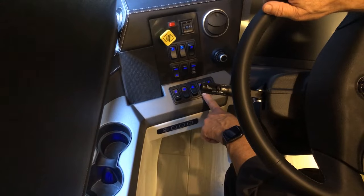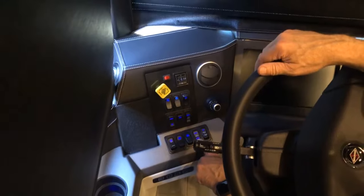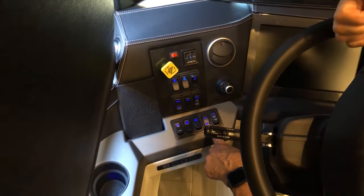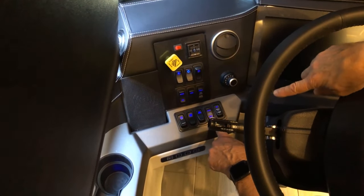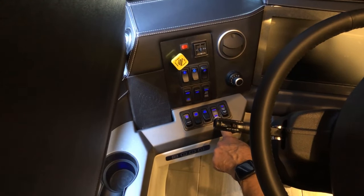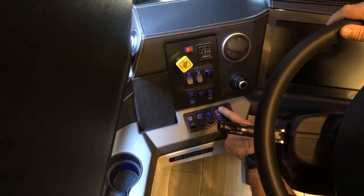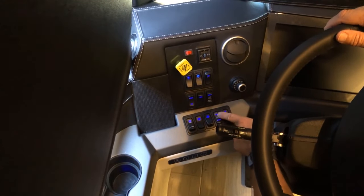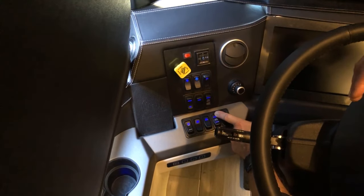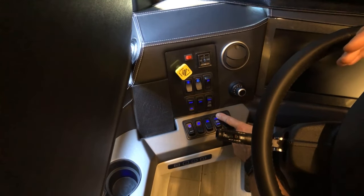The house battery boost: if your chassis battery is low and the coach won't start, press this switch down towards the chassis. The house batteries will boost the chassis batteries so you can start your engine. Hold it down for about 60 seconds, then press the ignition. In the event the house batteries are low, press towards the house and the chassis batteries will connect to the house batteries, helping the inverters come on and charge — as long as your generator is on or you're plugged into shore power.